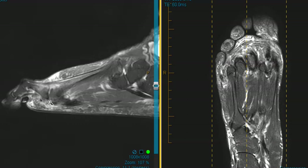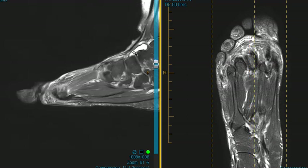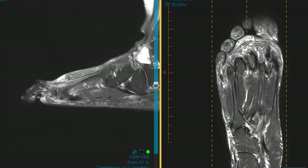This is the torn plantar plate of the second metatarsophalangeal joint, and that's what's causing their symptoms. They also have a bursal effusion and bursitis beneath the inferior extensor retinaculum, among a few other findings. But the main finding is the plantar plate tear. Thank you very much.